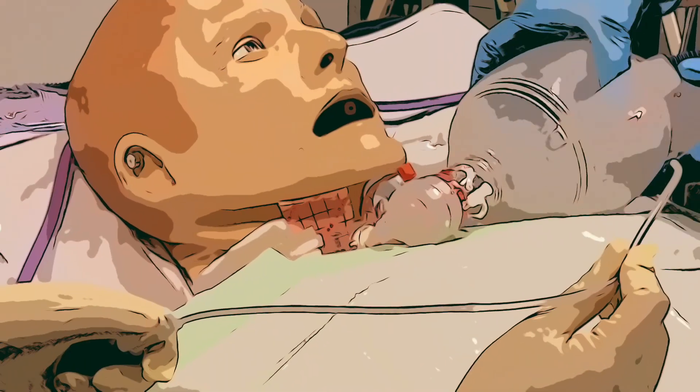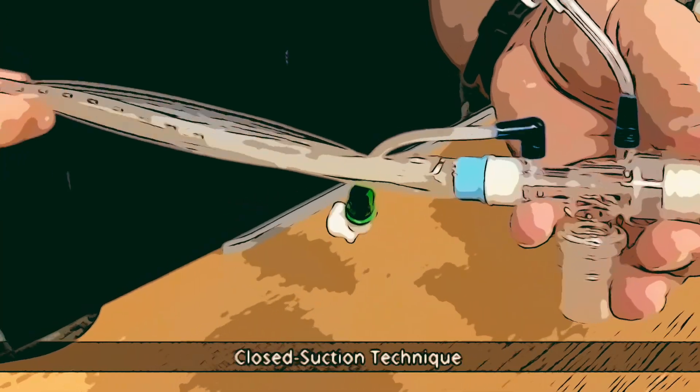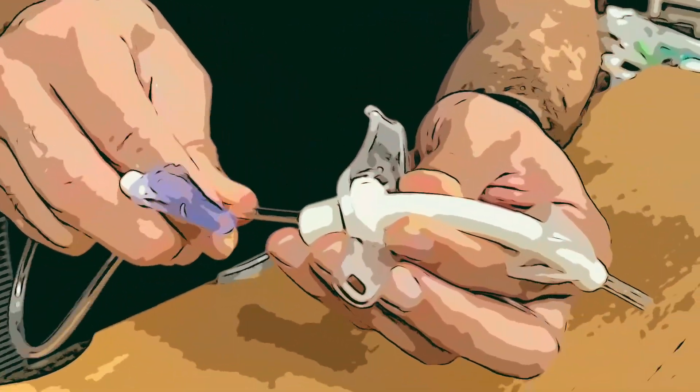There are two types of suctioning: the closed suction technique and the open suction technique. Let's start with the open one, step by step, for removing the secretions.